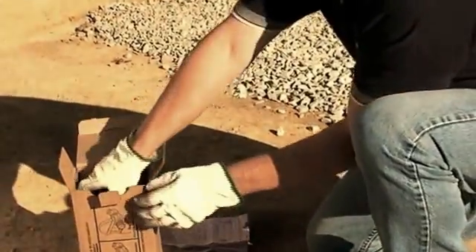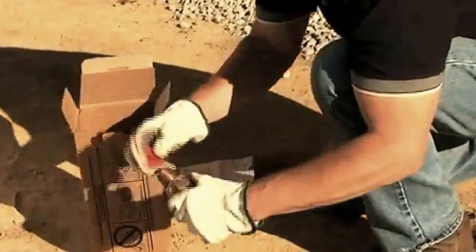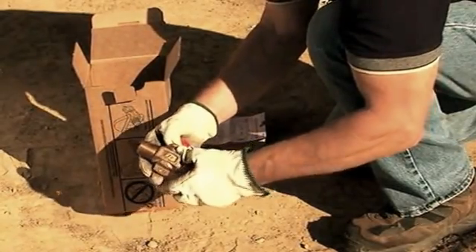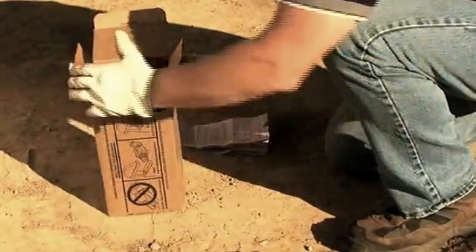First of all, handle the valve carefully. Protect threads and keep them clean. Do not drop or throw the valve. Foreign material or mishandling may damage sealing components of the valve.